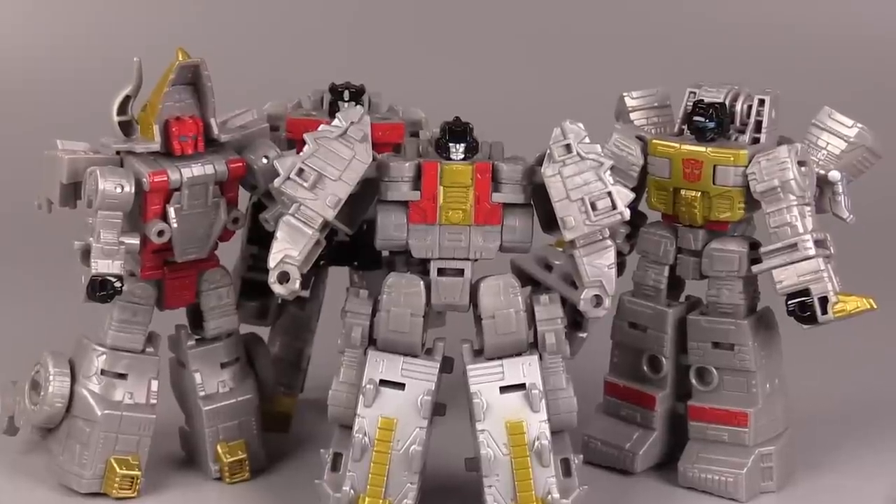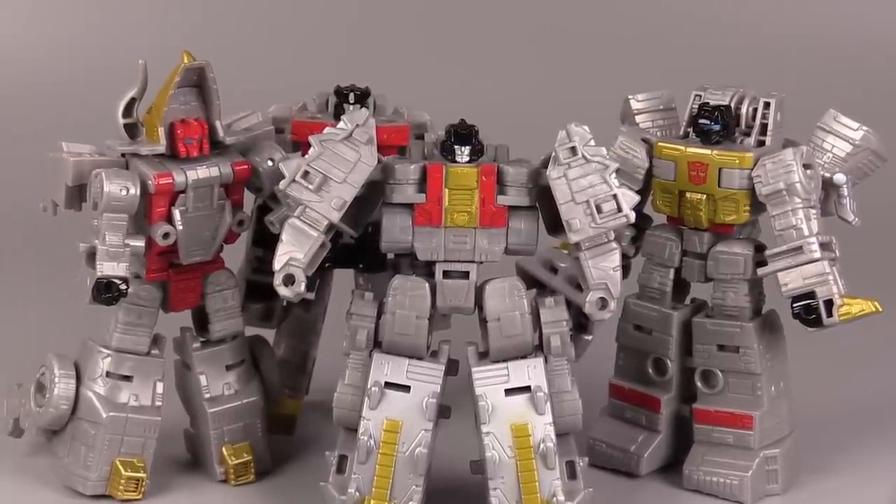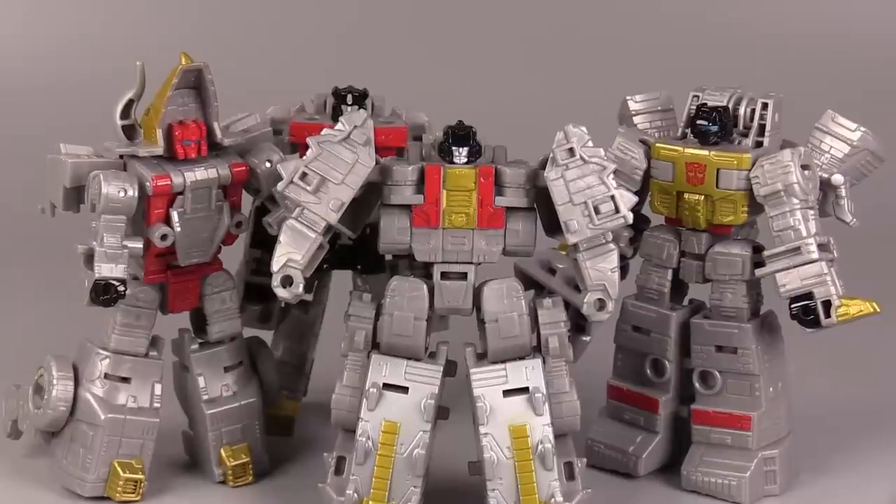Here's Scar with the other Dinobots. The color scheme is exactly what I expected it to be. The silver does work for the entire line. Overall, I just like the look of it.